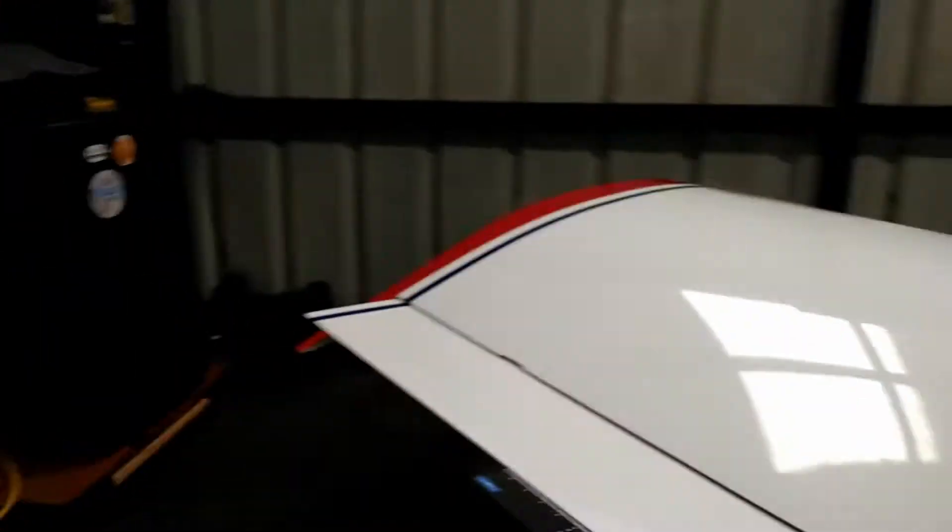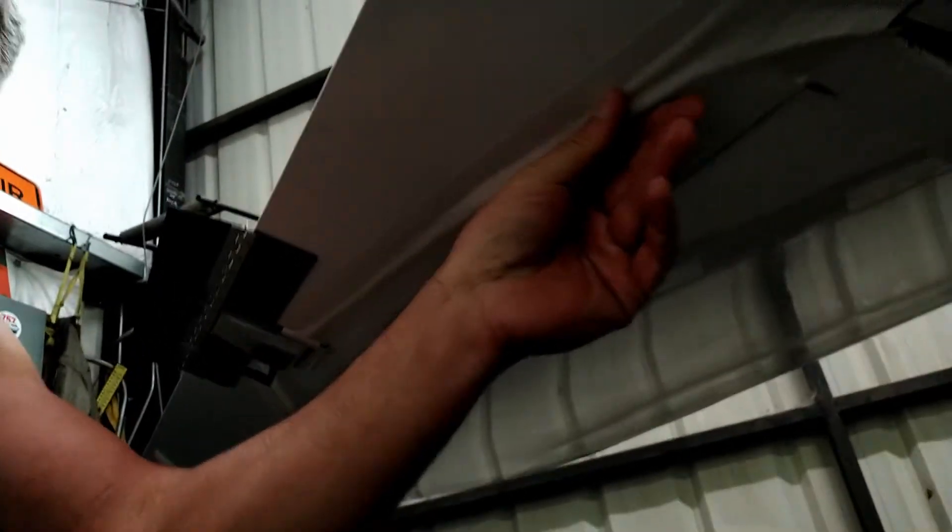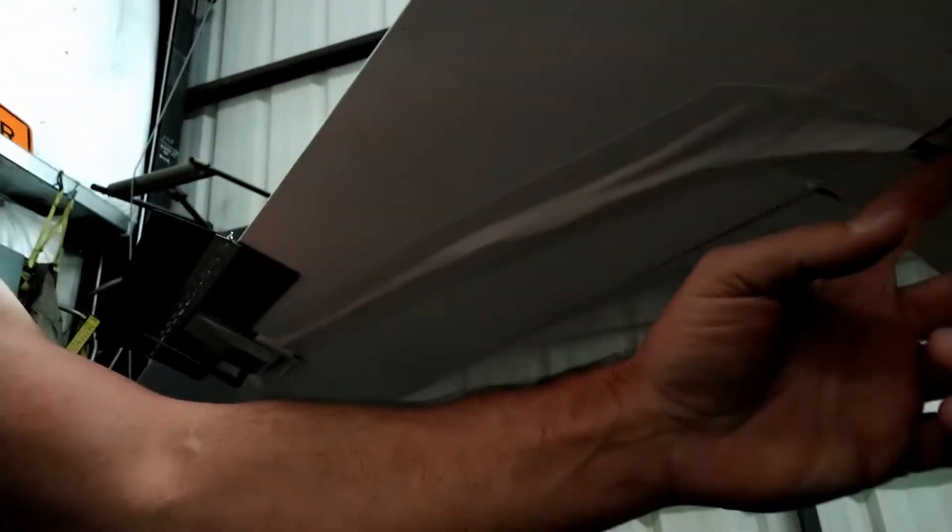I just ran the servo wires up through the plane to the back. Now we'll check out the aileron installation. For the Europa, I used white duct tape on the bottom again, ran across, and then in through here — there are no pinch points that I found. From there it runs behind the flap.